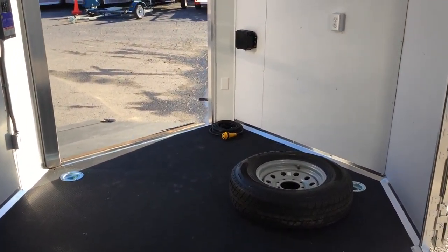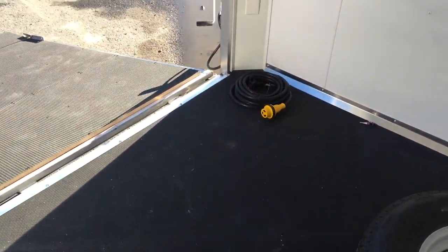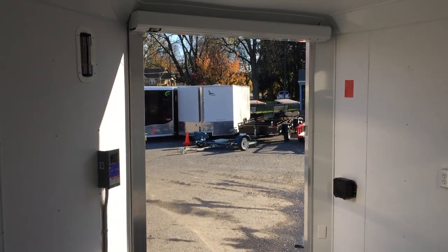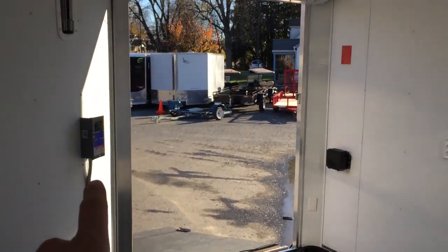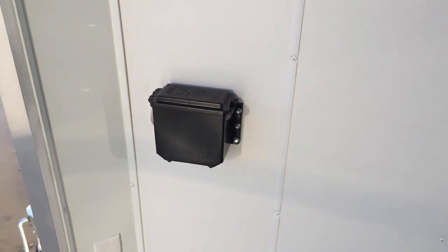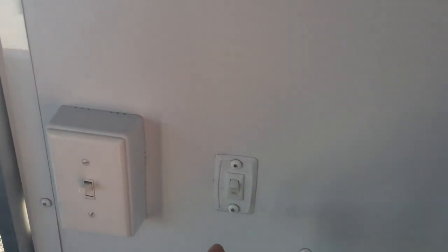NEO puts a deeper nose than most in all their trailers standard — the nose is just shy of four feet. That deeper nose allows for a front ramp door should you need one; that is not a standard feature but it is available on all the car trailers. Panel box for your 110 — one nice trick NEO does is they stick the breakaway box on the inside of your trailer, protected from the elements. With the 110 package you get 110 outlets, a dome light wall switch on the side wall, and 110 lights.